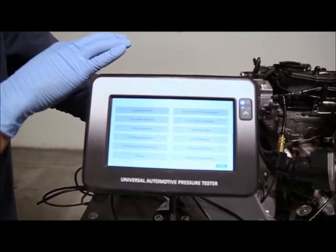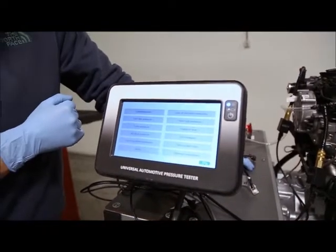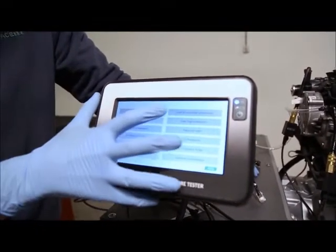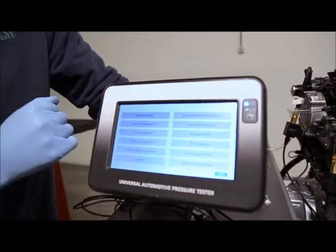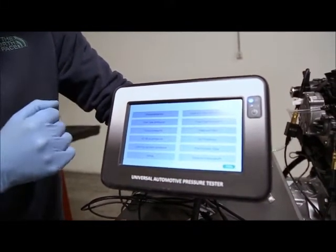For the next test we have the cooling system pressure — we can't test this on the engine rig because this is an engine rig only and we don't have liquid in the engine. The lost cylinder pressure is an optional set that will be available soon; it's not available right now.